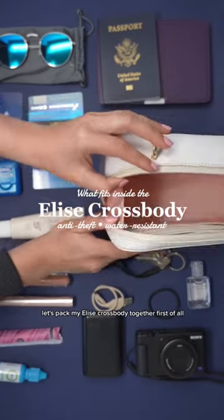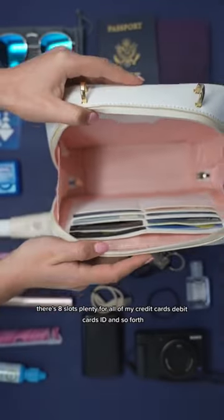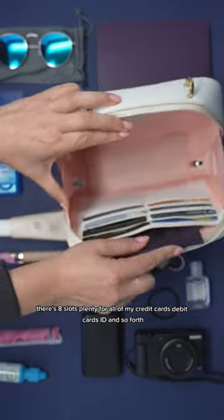Let's pack my Elise Crossbody together. First of all, I'm going to add all of my cards to the RFID blocking card slots. There are 8 slots, plenty for all of my credit cards, debit cards, ID, and so forth.